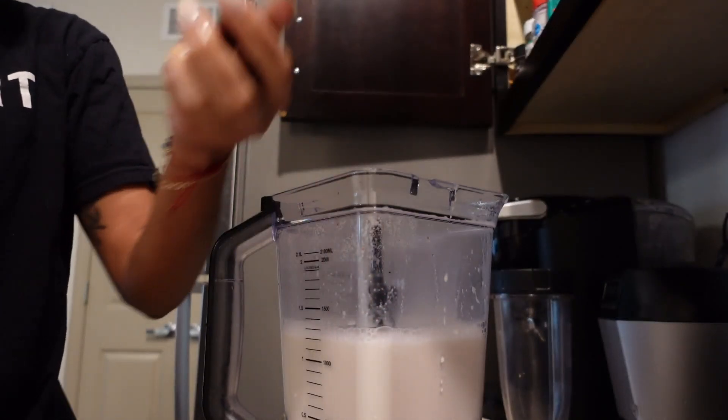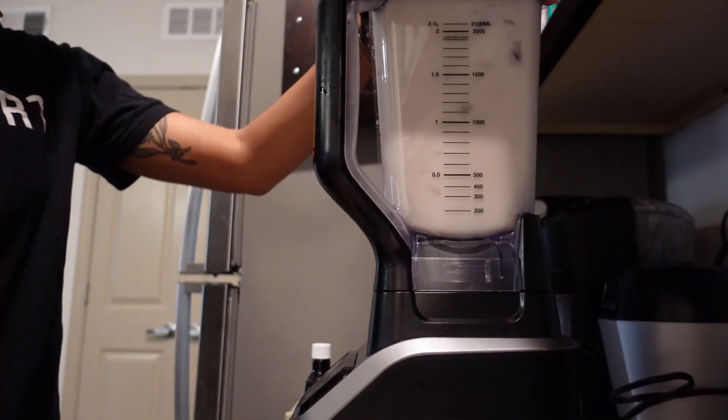Here's your delicious almond milk. At this point I usually taste it to make sure it doesn't need any more dates or anything, and if it does, I add the dates and then strain it again to make sure there's nothing floating around in my almond milk.